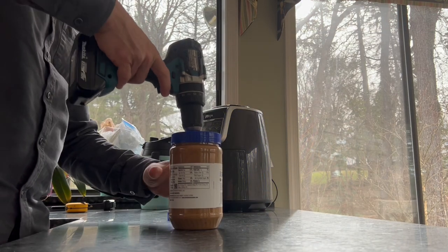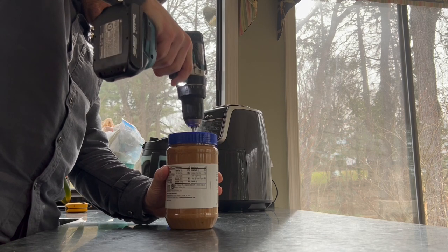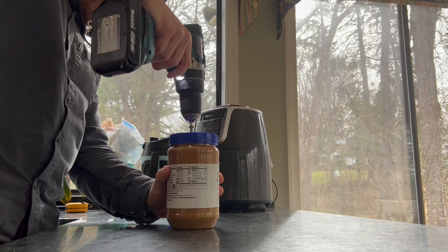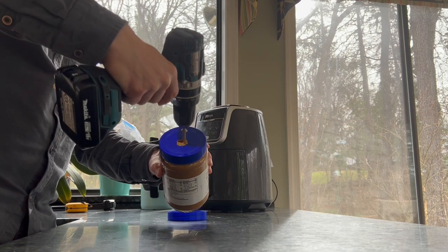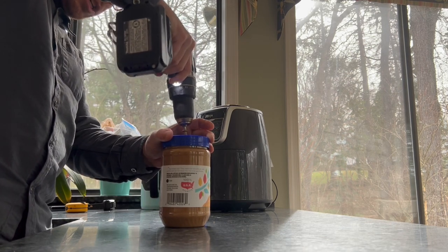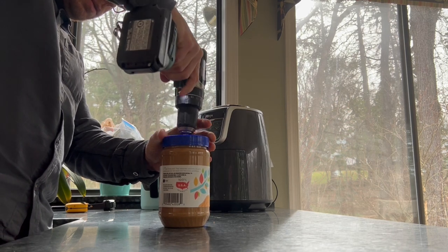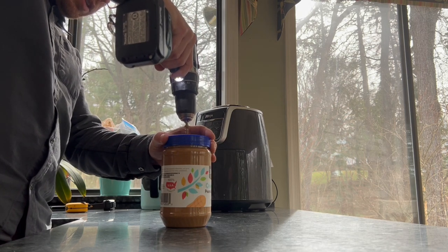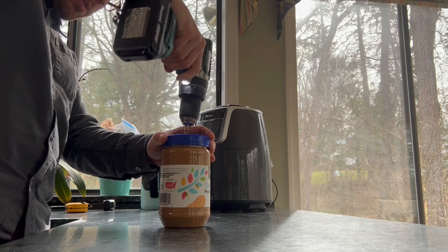Next you're going to tighten down the chuck of your drill onto this. All the peanut butter stays in — a little tiny bit is getting up on the top here, not much. You can kind of put your hand up here if you're afraid of a little bit of splatter. Get it all the way down to the bottom, get all that nice peanut butter up, all the way up near the top.